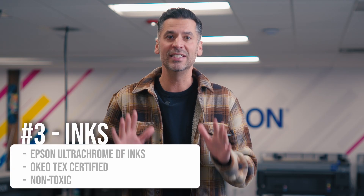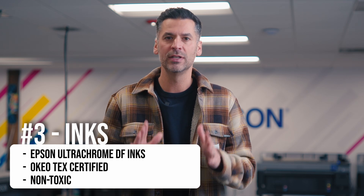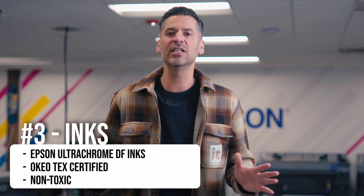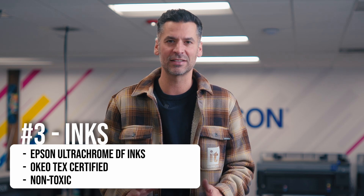Third, since DTF is primarily used for apparel, I like Epson's Ultra Chrome DF inks. They have amazing washability ratings, they're Okitec certified, and they are non-toxic.